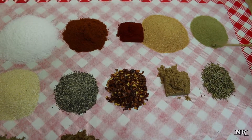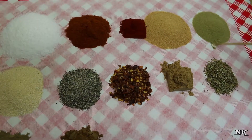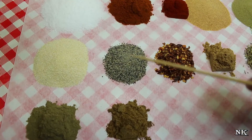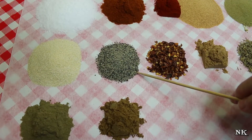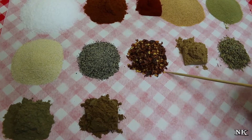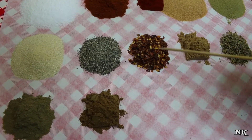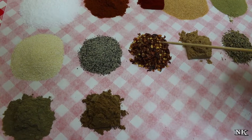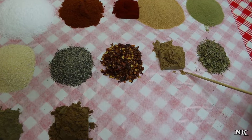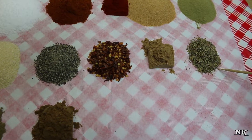A tablespoon of ground rosemary, because you don't want to be biting into a pine tree stem. Two tablespoons of granulated onion, a tablespoon of cracked black pepper, a tablespoon — you can adjust this to your liking — of crushed red pepper, which I do not find to be that spicy. You can leave this out or cut it in half, it's up to you. And a tablespoon of ground coriander.